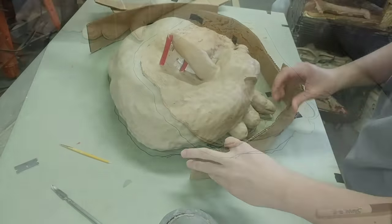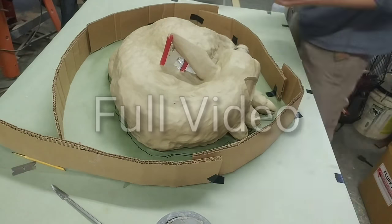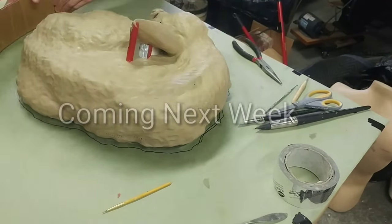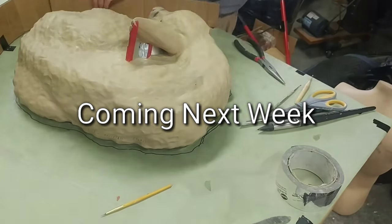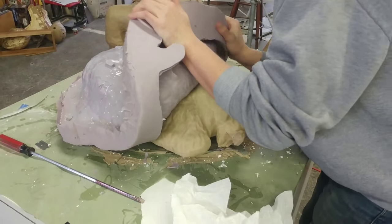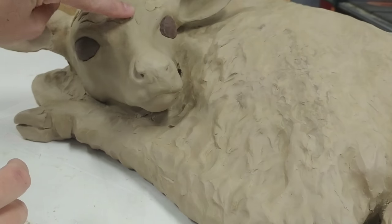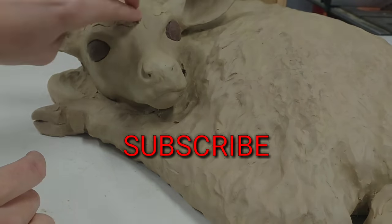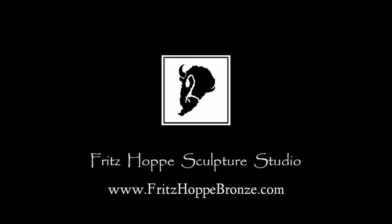That video is going to be a long one, so save a little time to watch it — it should be coming out in a couple of weeks. In the meantime, check out my website; I have more information along with pictures of my finished pieces and info about them, like inspiration and how I created them. Be sure to subscribe and hit the thumbs up button if you like this video. Thanks for watching, I'll see you all next week.